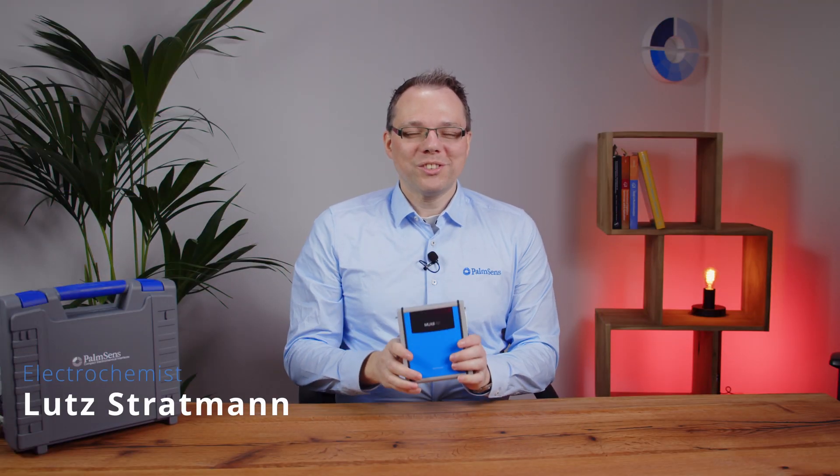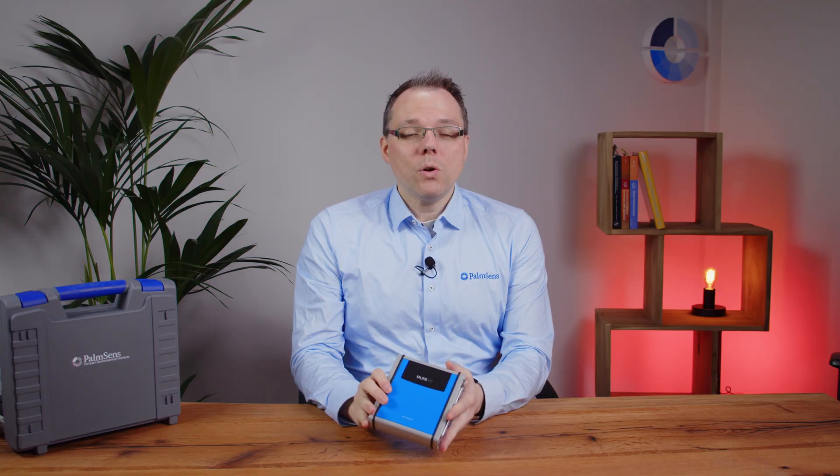Hello and welcome to this Palmsense video. Today we're going to talk about the multiplexer. We often get the question: what is the multiplexer, and especially what's the difference with a multi-channel device? A multi-channel device is a potentiostat — for example our Multi-Palmsense 4 or Multi-Emstat 4 — where each of the connections in the housing is an individual potentiostat. That means you can start the same or different techniques at the same or different time in individual cells. We also have an application note that describes how to use the multi-channel devices in the same cell. You can find the link to that application note in the description below.